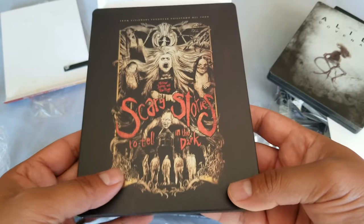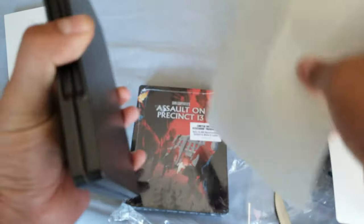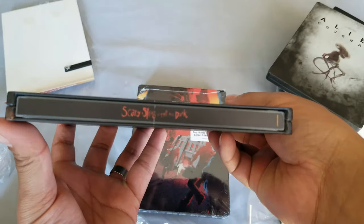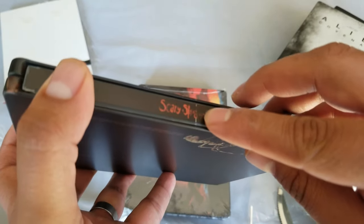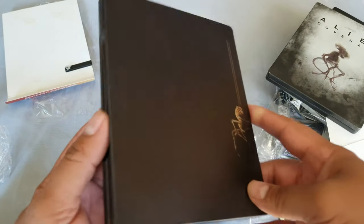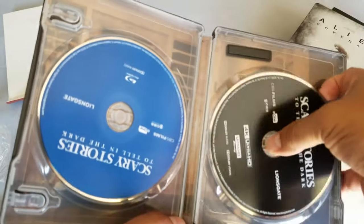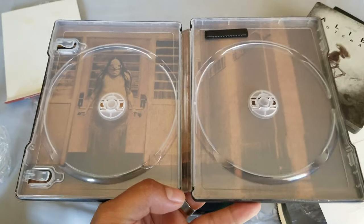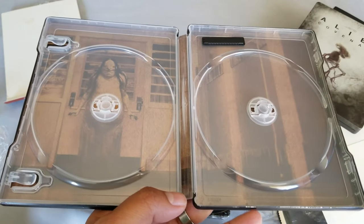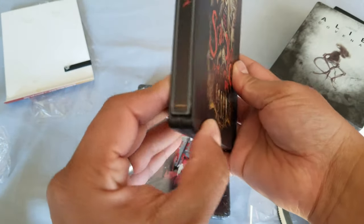So awesome! Let's remove this. I really like this movie — it's not too scary. We've got 4K here. Scary Stories to Tell in the Dark, with a nasty spy slash on it.